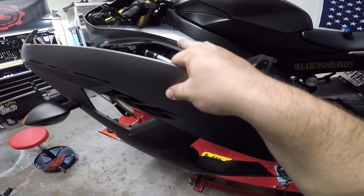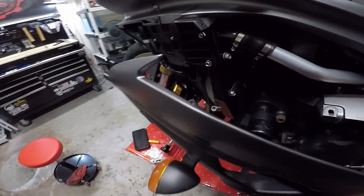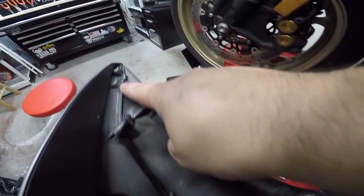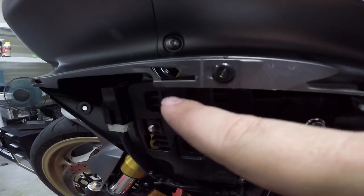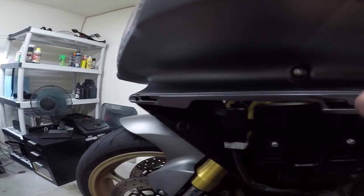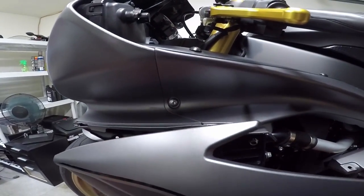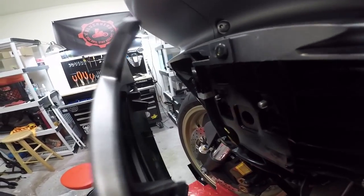So just to go over this — whenever you do have all those bolts and push tabs out, what you're going to want to do is it's going to kind of get hung up on the front here. I'll just show you guys. It does have these pieces right here and right here, and what those do is they slide into these notches right there and right there. So what you're going to want to do is pivot it out and press it forward so that it rotates outwards kind of, and then unlatches forward.